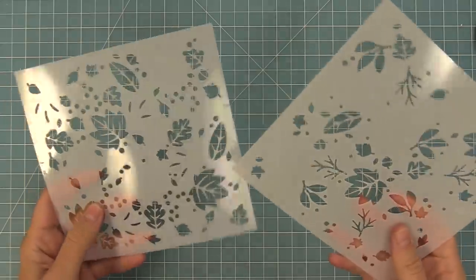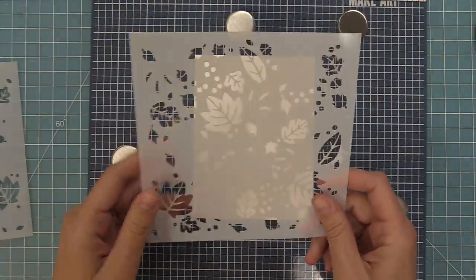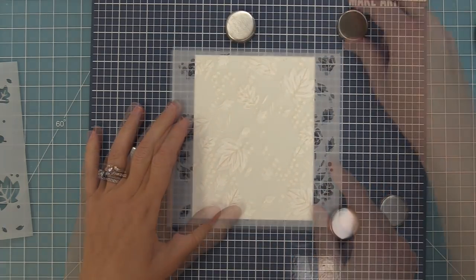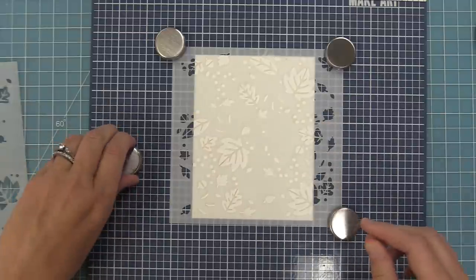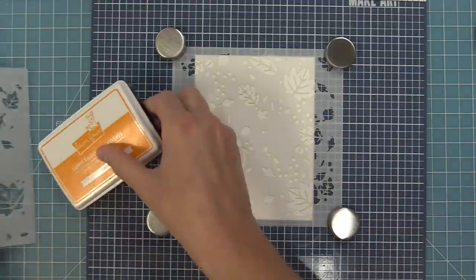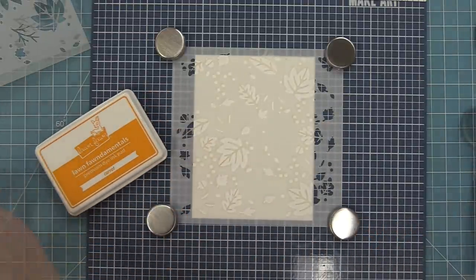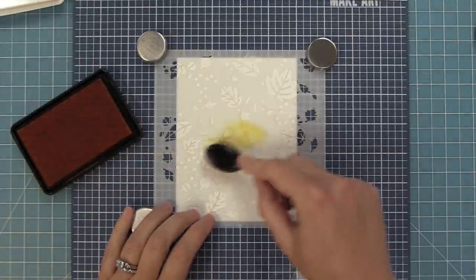The first thing we're going to do is ink these up in two colors that are somewhat similar. Here we have a piece of cardstock that's five and a half by four and a quarter. We're going to line up the stencil and hold it in place with little magnets, or you could use low tack tape like washi tape. We're going to ink this up with some carrot ink, which is a nice bright orange.